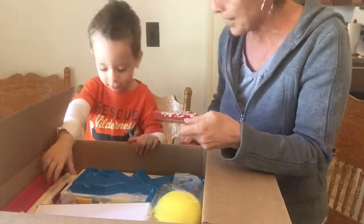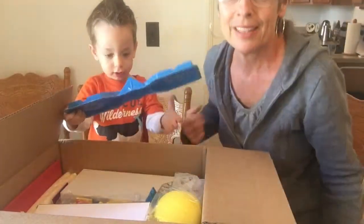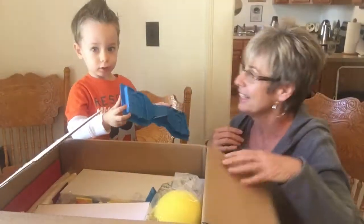There is a cookie in there for you — you can have that later at snack time. Okay, let's see what's in here.